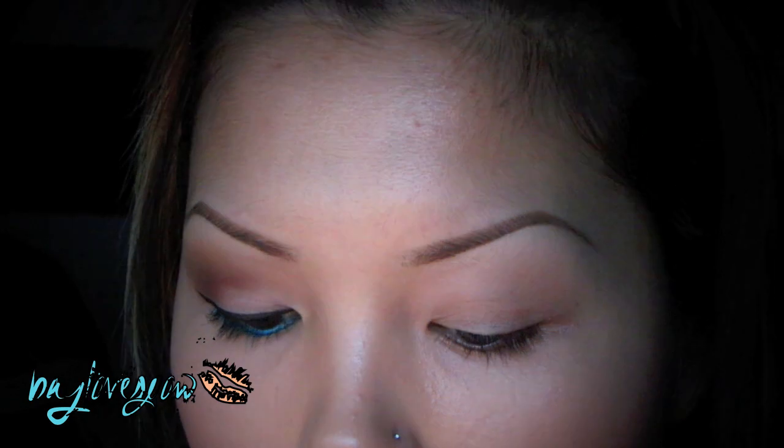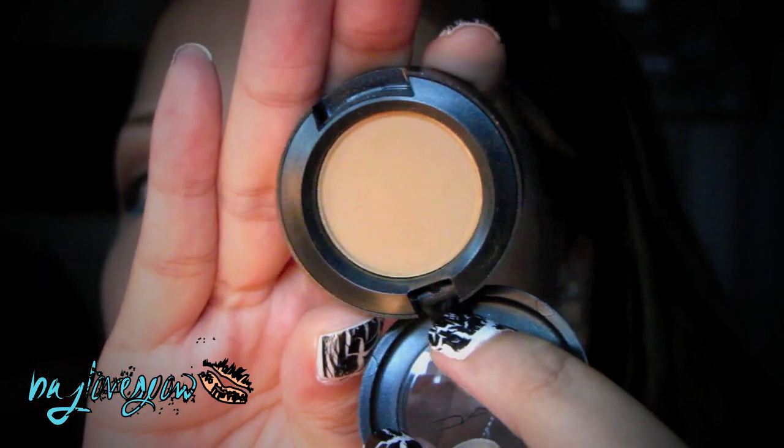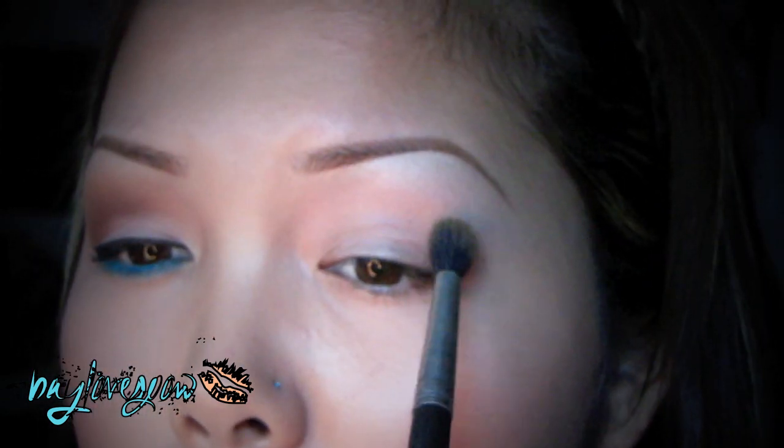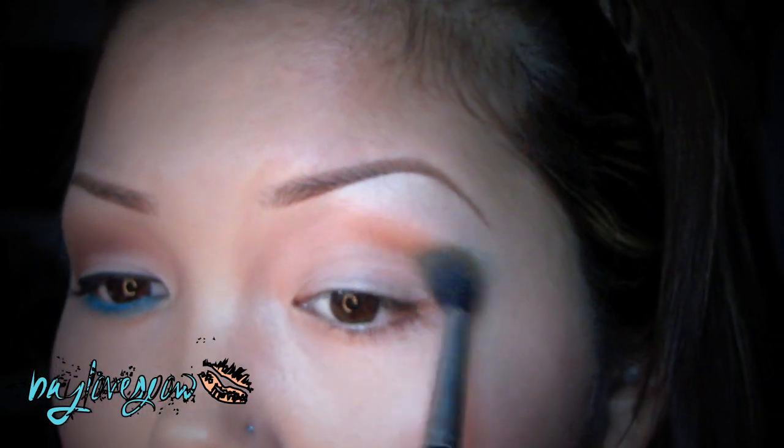Alright guys, so Painterly Paint Pot was already applied as my base, and I applied just a little bit of rice paper eyeshadow as always. The next thing I'm going to take is my 224 brush, and I'm going to take this new eyeshadow called Outer — it's more of like a camel-colored brown. This was from the MAC Me Over collection; it's one of my favorites, I bought two of these. And I'm just going to apply this right on my crease.